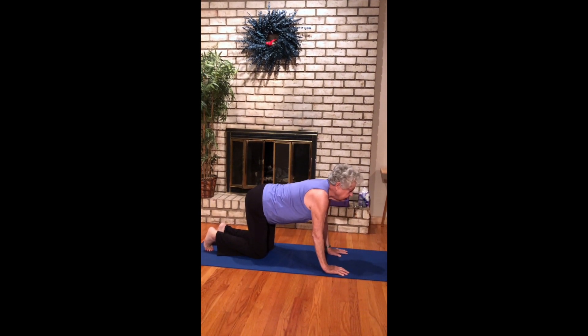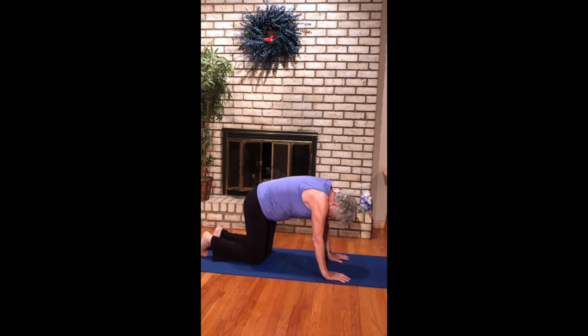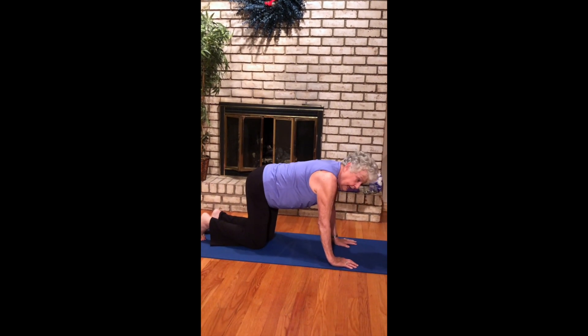Come into some cat-cow stretches, exhaling out. Two more — really move that tailbone. And come on down.